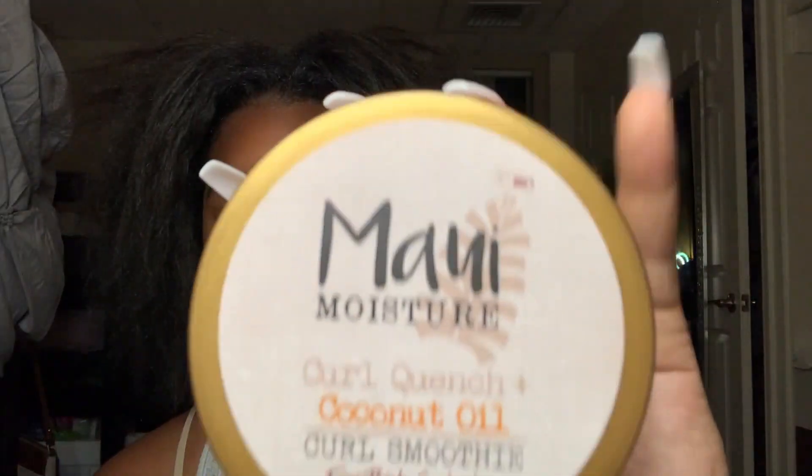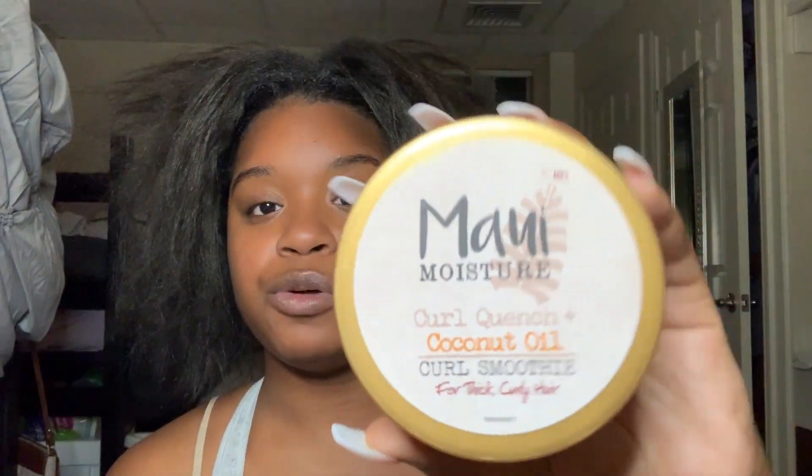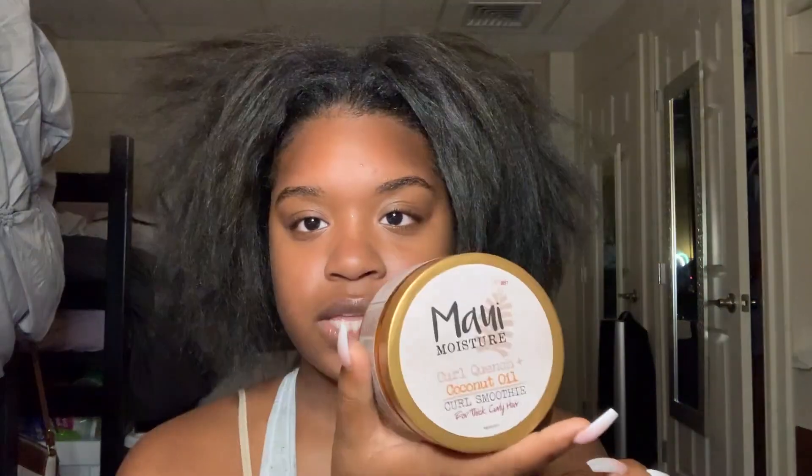I'm going to be trying out a couple of new products and still using a few old ones. The first one I like to use is the Maui Moisture Curl Quench Coconut Oil Curl Smoothie — this is for thick curly hair. I apply it mainly to my roots and ends, then the remainder throughout the rest.